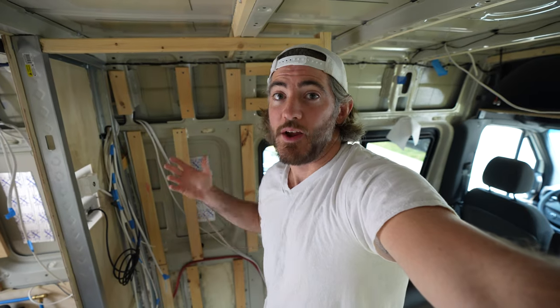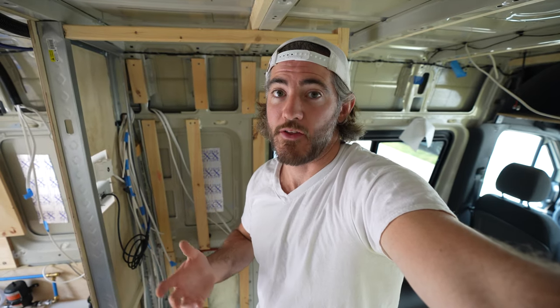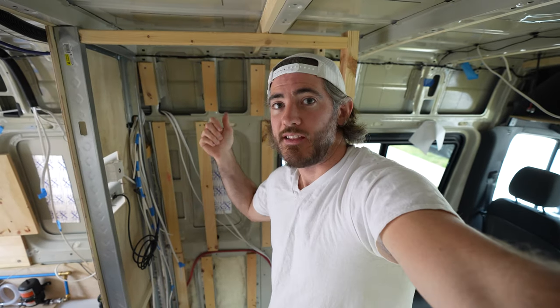When we showered, we had to be super conservative with the hot water because we only had two and a half gallons. If we wanted two people to shower in a short period of time, we had to heat the water twice. And we had no way to heat our floors in the last van, which got really really cold in the winter.